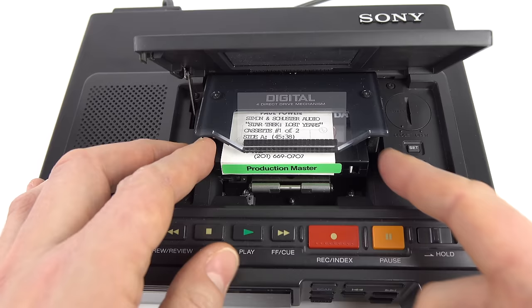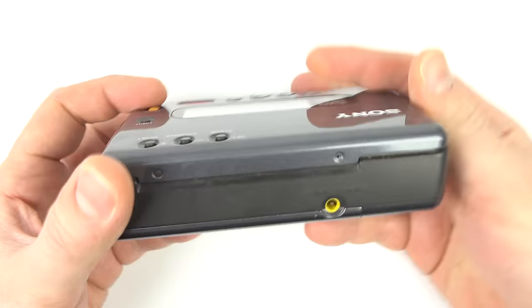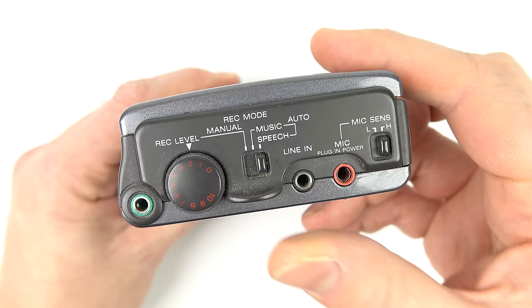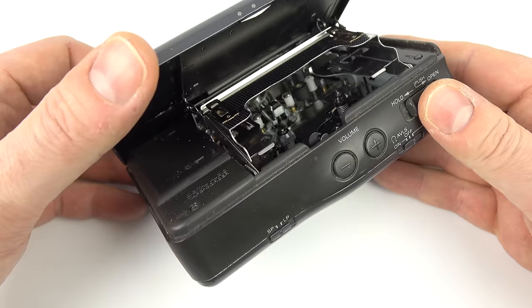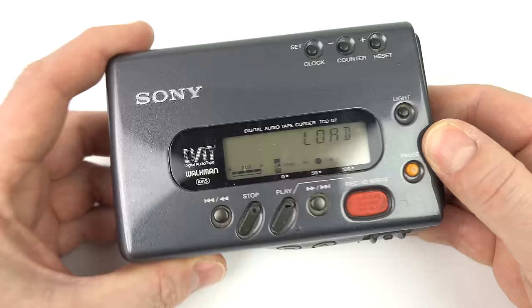It's funny to think about all the people over the years that have listened to those audiobooks and they've all originated from this little tiny cassette that I've got here in my hand. Now, briefly onto the subject of DAT Walkmans. These came later than the home DAT recorders of the 80s — these tend to be 90s devices. There are a few different models; the ones I've got here are both recorders and players. There was a playback-only model that was quite a bit smaller. When I bought this it was working, which was a bit of a rarity for a DAT Walkman.